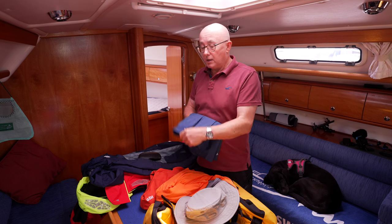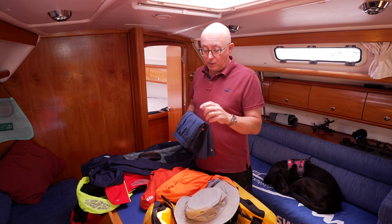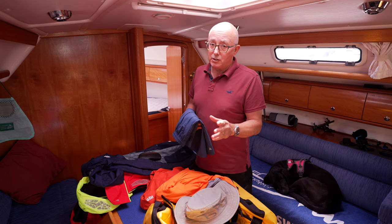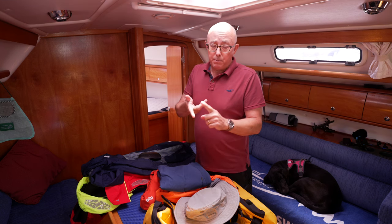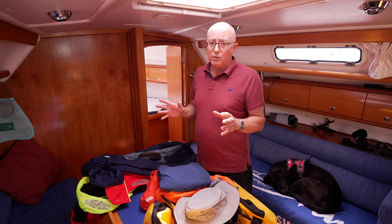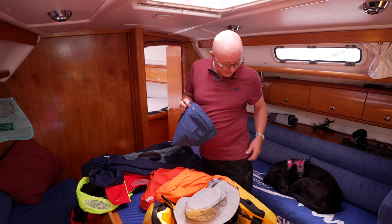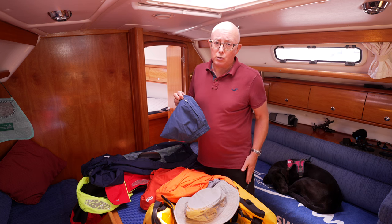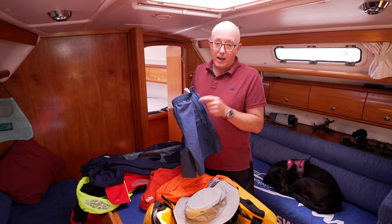I've seen people lose mobile phones out of their pockets, and I nearly lost a set of keys from a non-zip pocket a couple of years ago. I took a step from the pontoon onto the boat and the keys fell out. I was lucky — they landed on the pontoon, just inches from falling into the water. On that keyring were my car keys, boat keys, house keys, business property keys, and various alarm fobs. If I'd had to replace all of those it would have been a disaster. So from that day on, all my shorts have zipped pockets, and I always make sure the zip is done up.